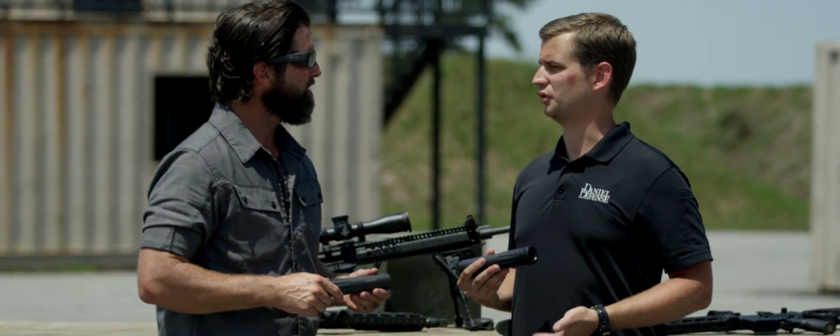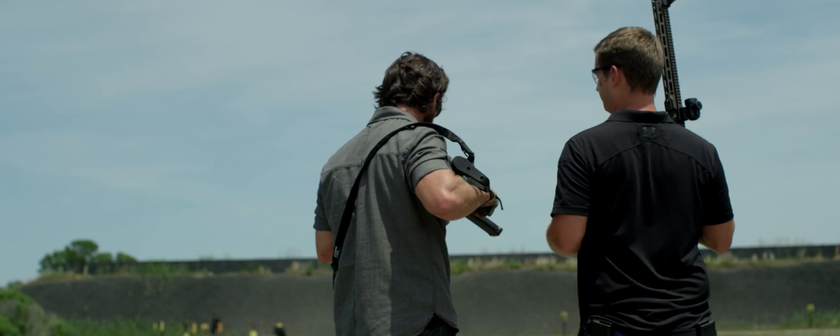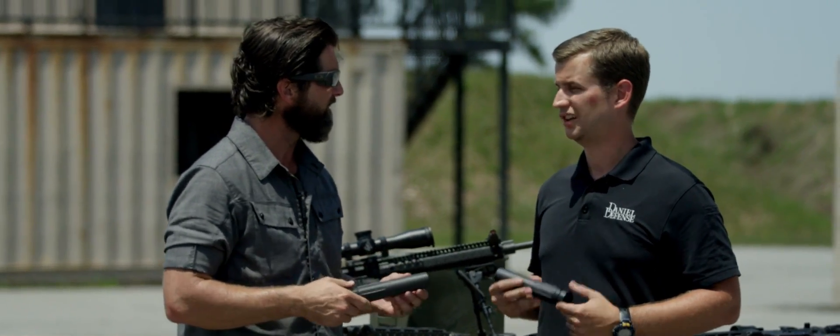I'm product design director over sound suppressors, so this type of product is primarily what I focus on. And you're the one that really is behind the internals and the construction of this thing.